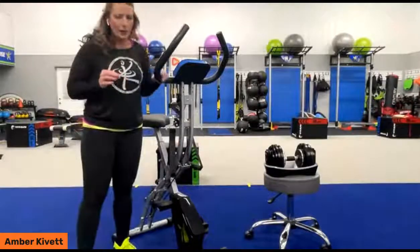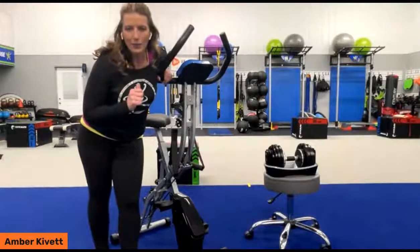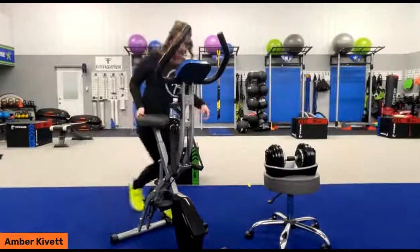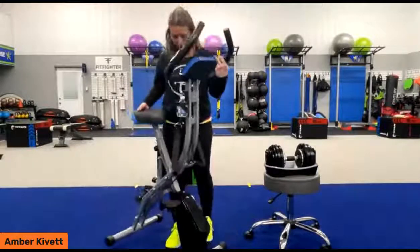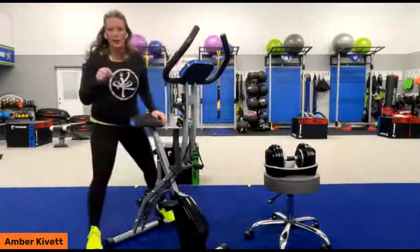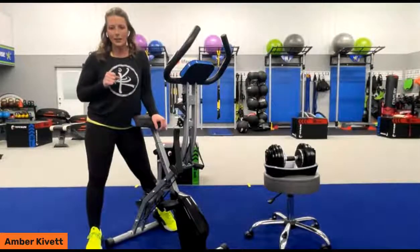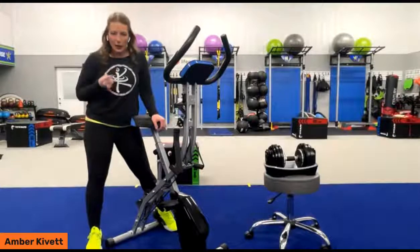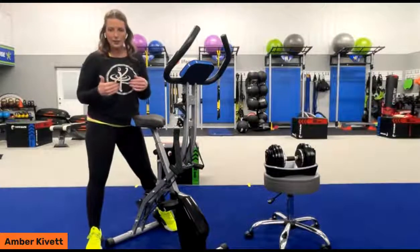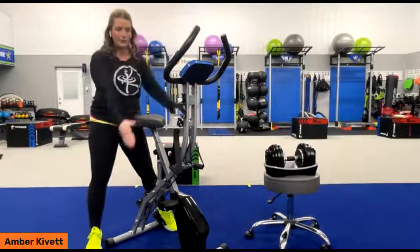As far as how much the bike weighs, I'm going to have my team backstage double check that. I know the max capacity is 240 pounds of individual user weight. I want to say it probably feels around 30 pounds to pick up, and they're going to look that up and post it in the comment section. When it's folded up in position, we're talking about 20 inches by 21 inches by 60 inches in dimensions.